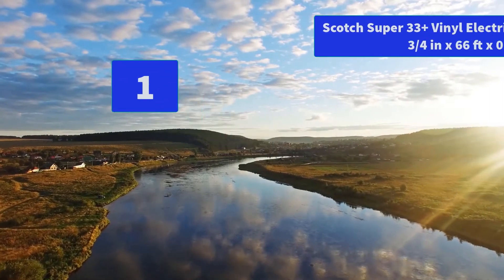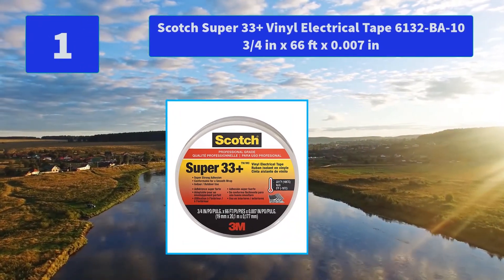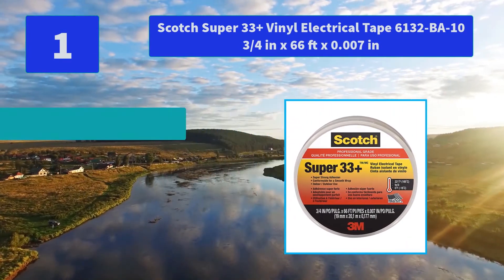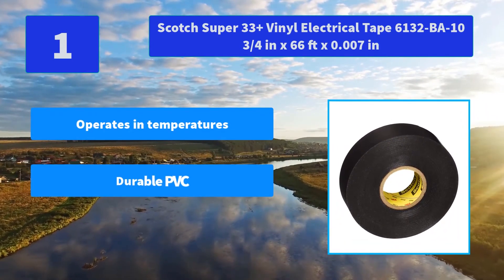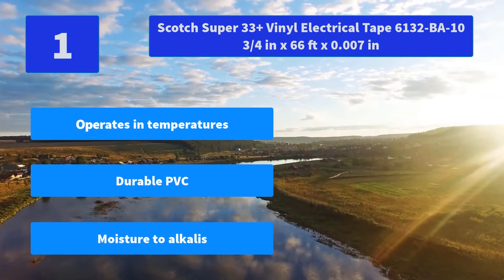Number 1: Scotch Super 33 Plus Vinyl Electrical Tape, ¾ inch x 66 feet x 0.007 mil. Stands up to the elements — UV rays, moisture, acids, and corrosion. Main features: wide operating temperature range, durable PVC, moisture and alkali resistant.